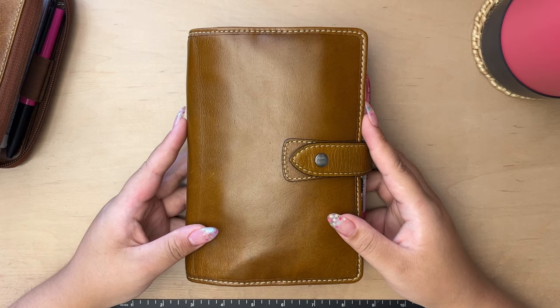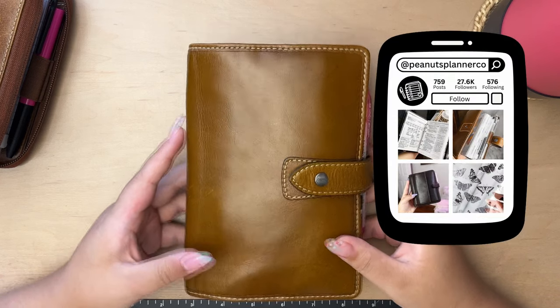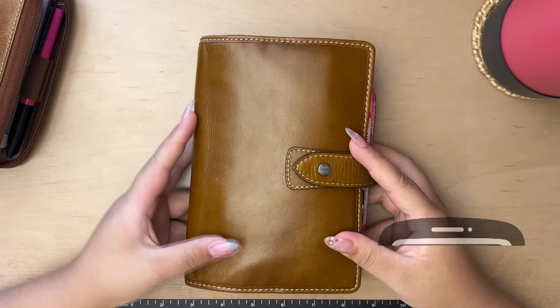Hello everyone and welcome to my channel. I hope you're all doing well. In today's video I'll be sharing my 2023 planner setup.